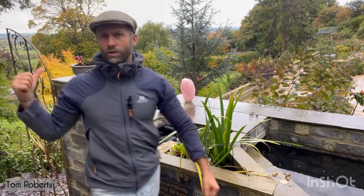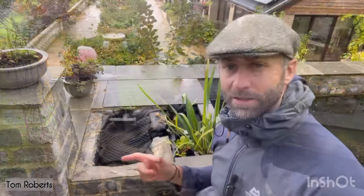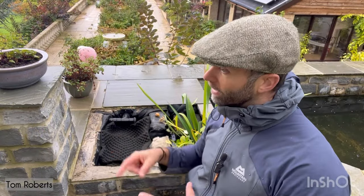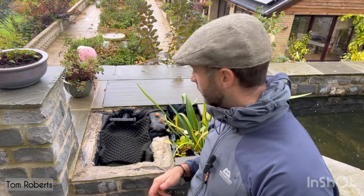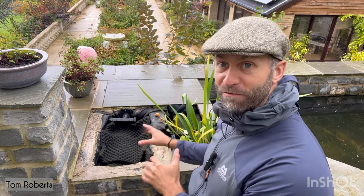All my switches are on the external wall just there, so I'll turn everything off. It's all labeled, pretty straightforward. I only clean this twice a year — this pond is just coming up to about two years old, so I'm really interested to see how much stuff is in that filter.